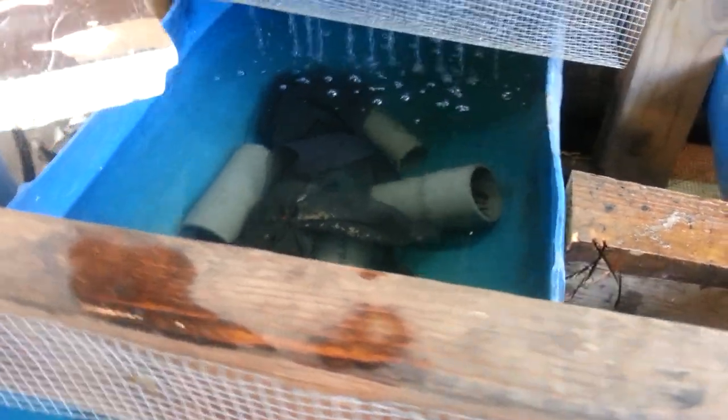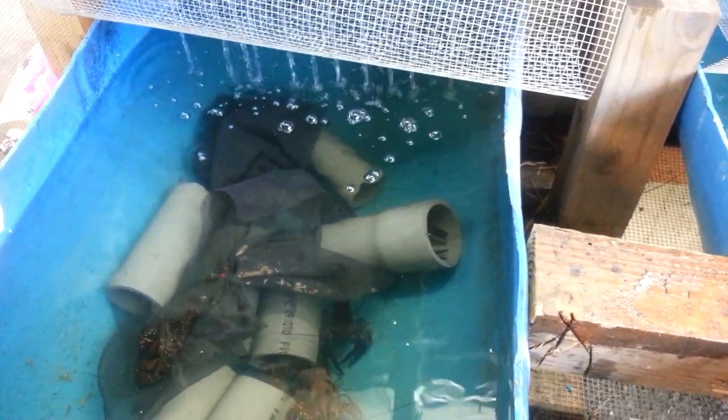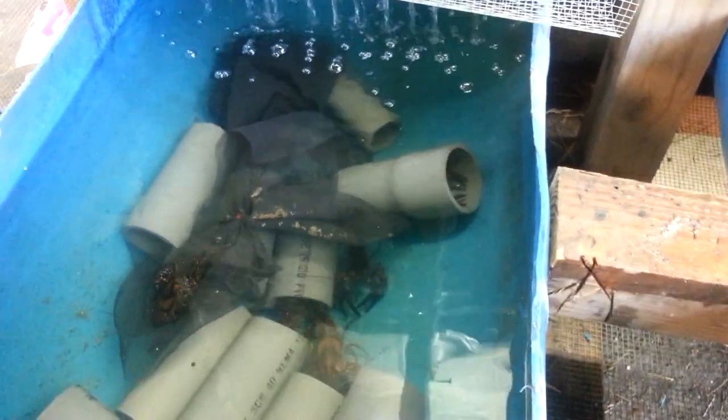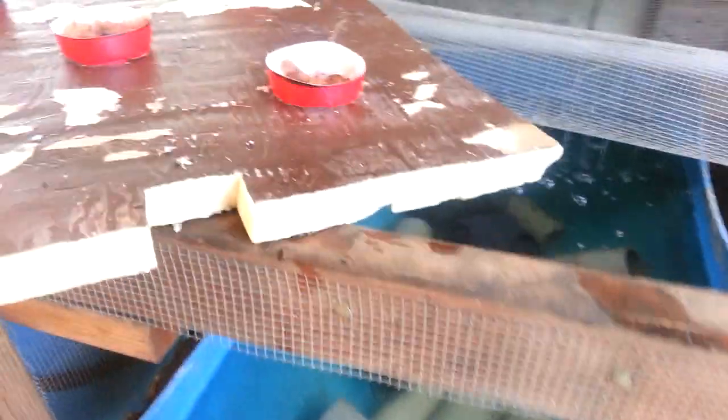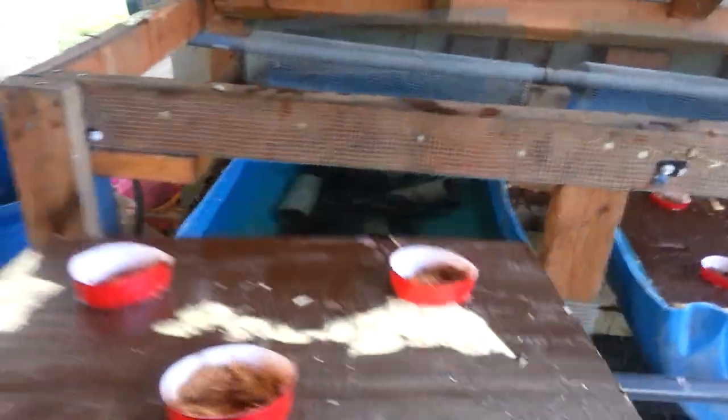I've got some big crawfish I've caught in these tanks here, as you can see. That's just some old wire — screen wire mesh, PVC mesh wire that I had. Made a little habitat for them. This here just slides down in the water.